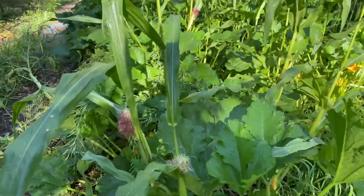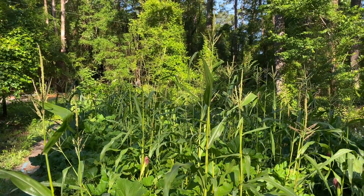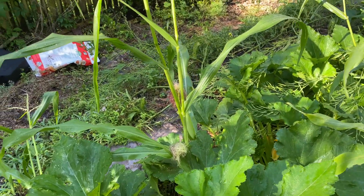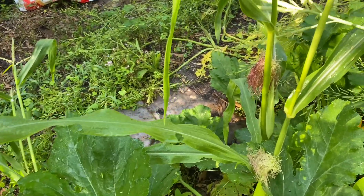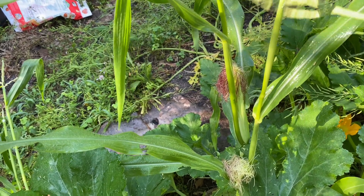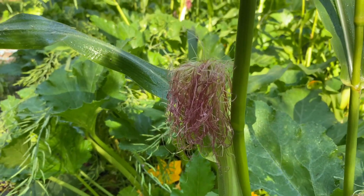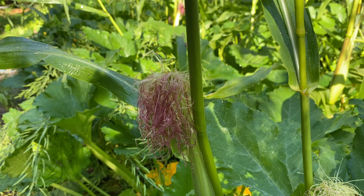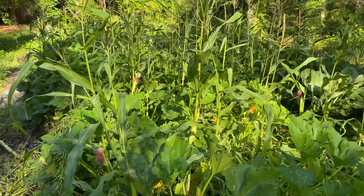Here we have an open pollinated early corn — you can see they're putting their tassels on and starting to pollinate each other. With the corn planted pretty dense, it's good to use the corn pollen to pollinate by banging the tops of the corn on the silk. All of these little fibers on the silk are connected to a corn kernel, and when they're pollinated the kernel will swell up. If it's not pollinated, you'll have undeveloped corn kernels.